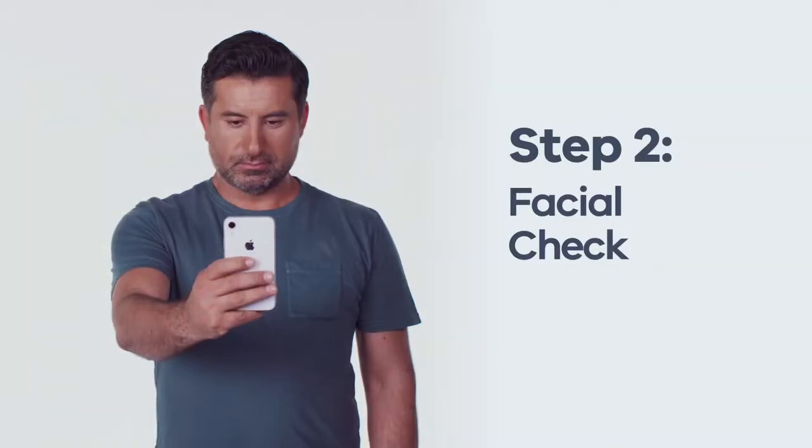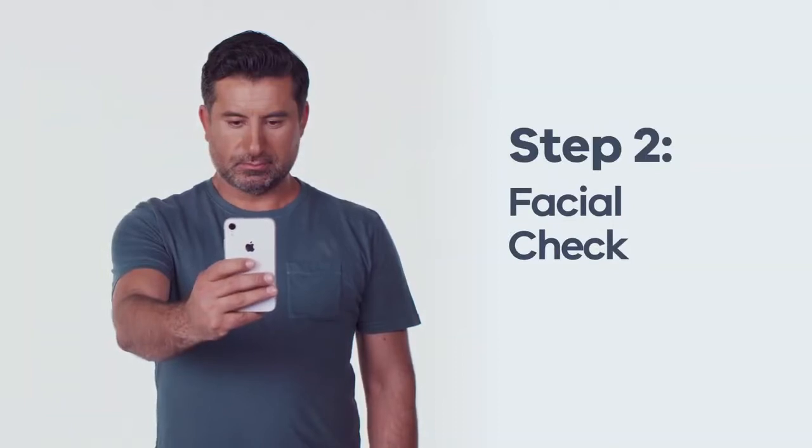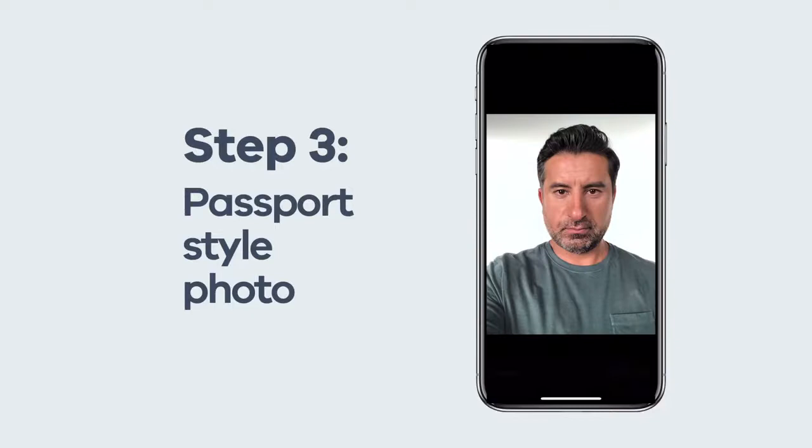Second, you'll need to perform a live ID or liveness test. It's a live test that checks your face against your photo documents. Finally, you may be asked to take a passport-style photo.